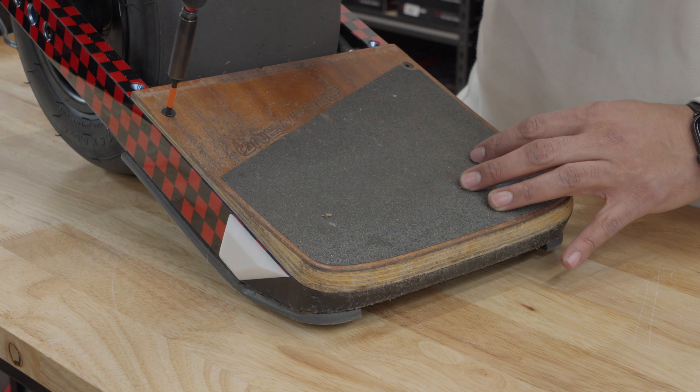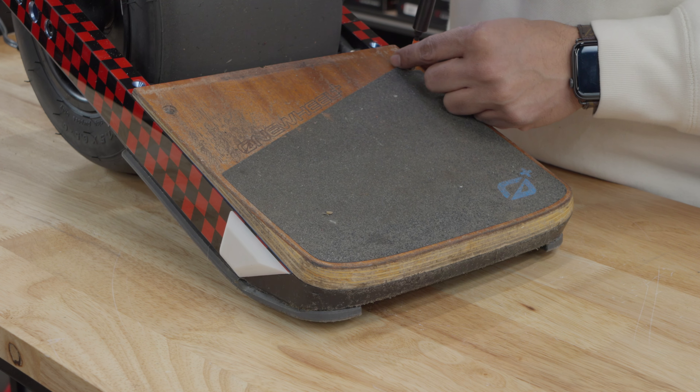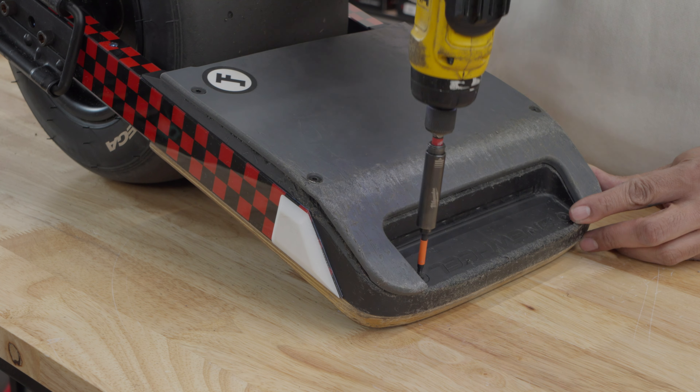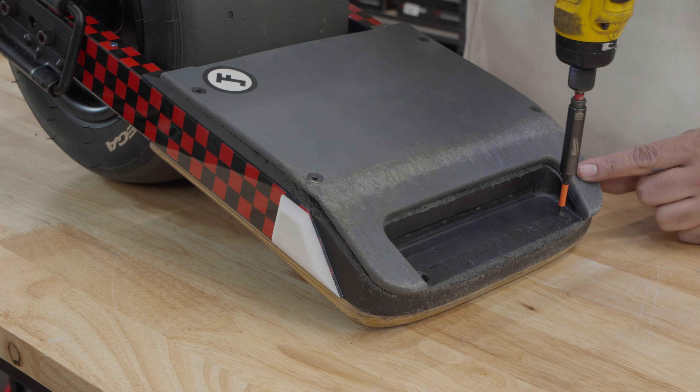First things first, make sure you've got all your materials ready. Lay them out on a clean surface and keep them organized. Now remove the foot pads. Depending on your OneWheel model, use the appropriate screwdriver to remove your foot pads. You can do this replacement without removing the foot pads, but removing the pads will make it more portable and easier to install.